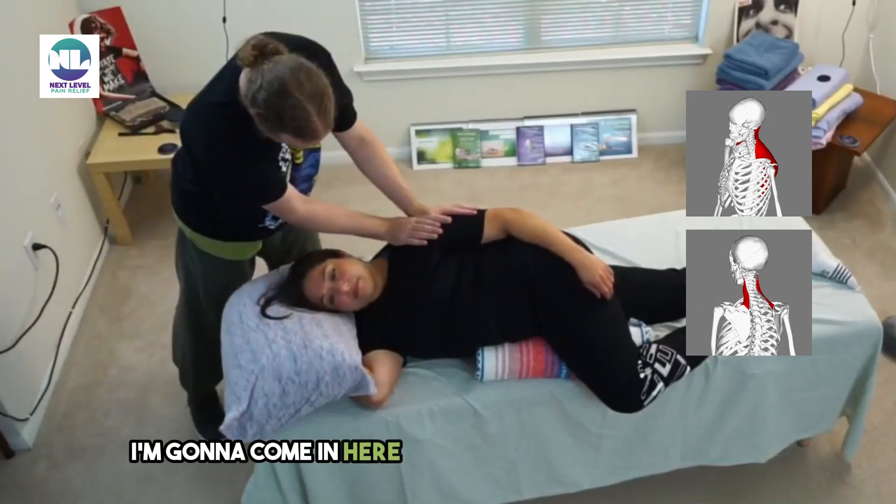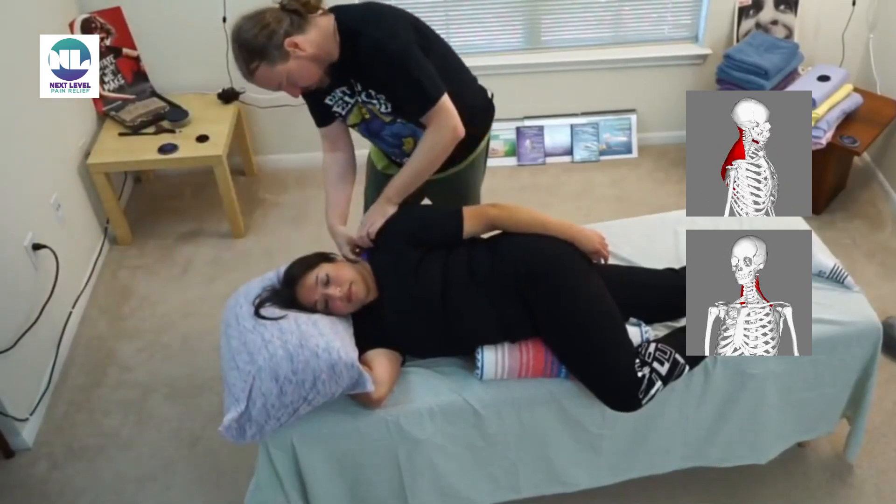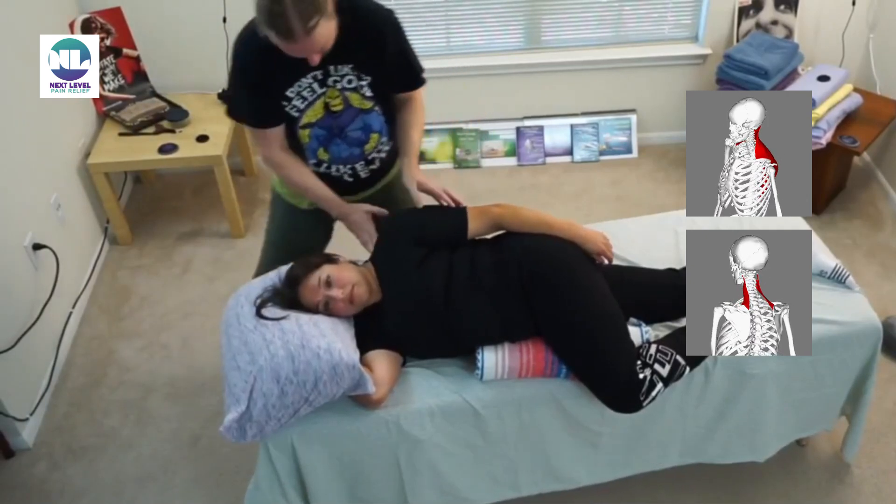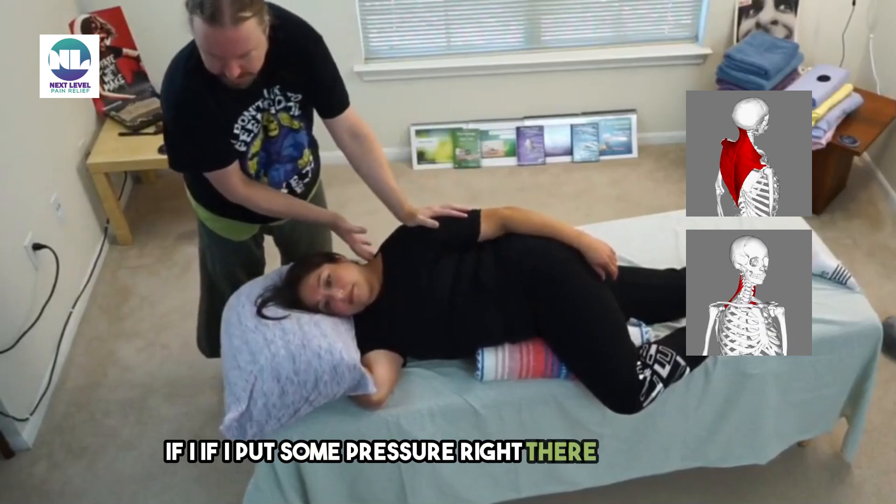I'm gonna come in here and make sure she's got this, but it doesn't have any strong seams. If I put some pressure right there — how's that?